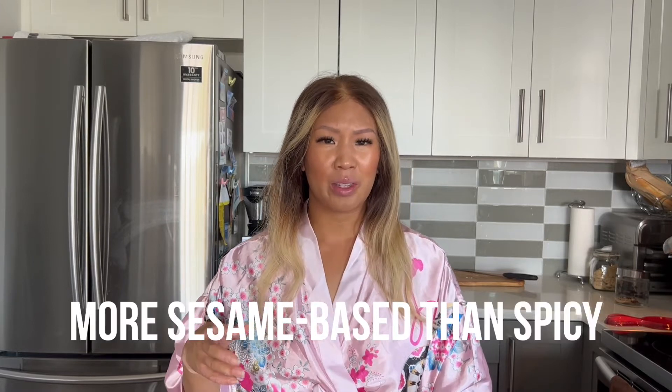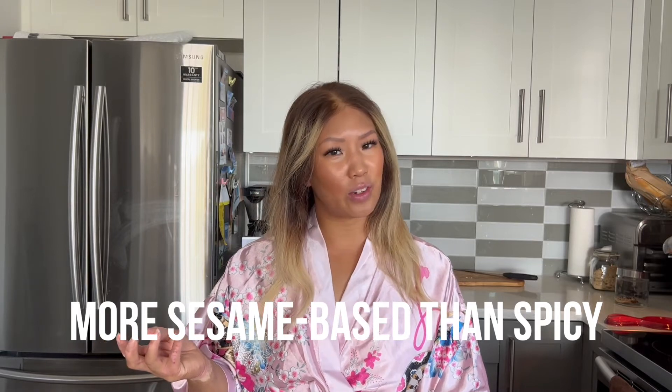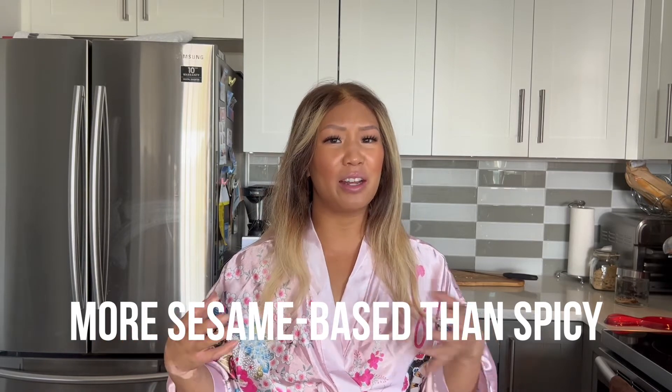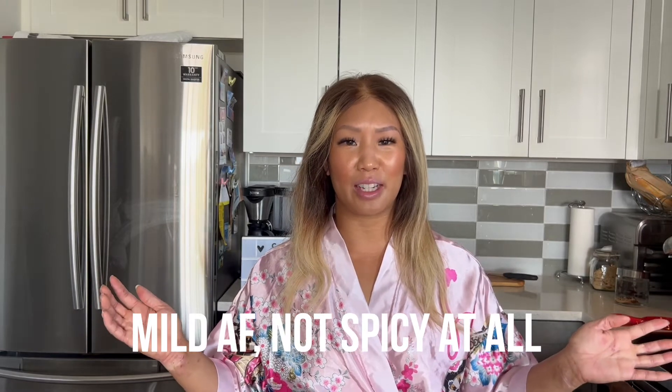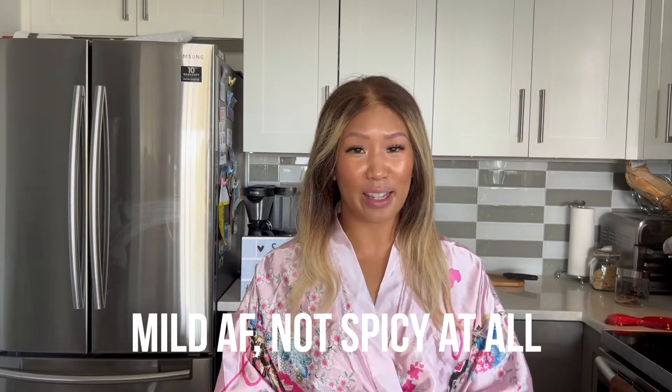All right, so this is the finished product. Let's go ahead and give it a try. Asha noodles, here we go again. Your standard dry noodle here comes with a wonderful sauce that to me is definitely more on the sesame side — sesame and soy — rather than a spicy version. I actually don't really get any spice from this at all. It seems like it's completely mild. I don't taste any hint of spice or anything at all.